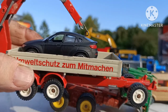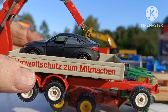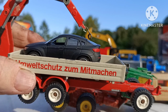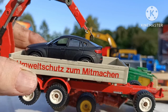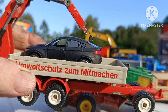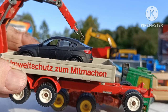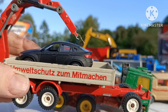The BMW X6 is a Majorette product, 1 to 64 scale, and I'm just showing it as a scale comparison. The Siku's are a 1:55 scale but they are so close to 1:64 scale and they're so beautifully made. I think they blend quite well with the 1:64 stuff that I collect.